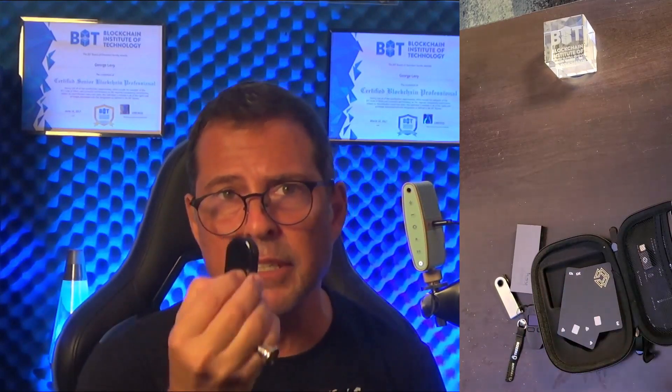Another key thing to know about the CypherRock hardware wallet is that it supports multiple independent wallets within one X1. With just that one CypherRock X1, you can have four independent wallets — one for your business, one for yourself, one just for your investments, and another one. So you have four independent wallets in one CypherRock X1 device.